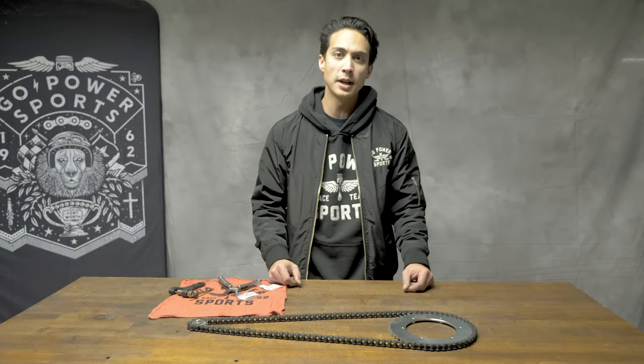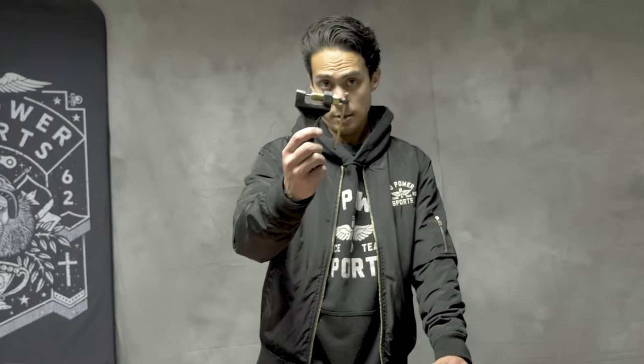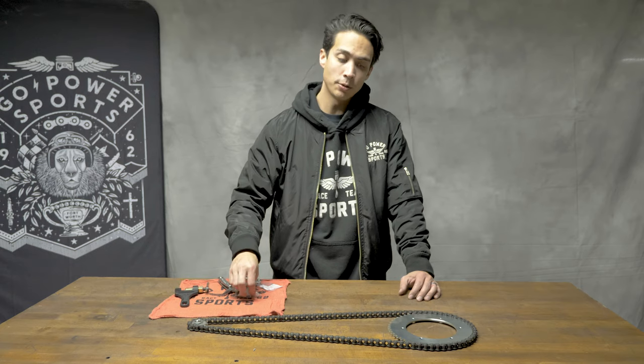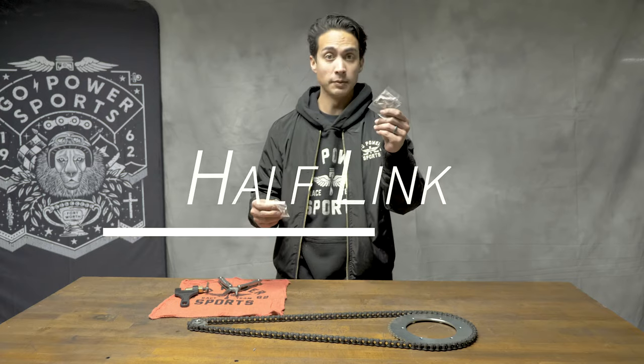This is Jason over at Go Power Sports and today I'm going to show you how to break your chain with a chain breaker. Then I'm going to show you how to reconnect your chain using a master link and also a half link if need be.